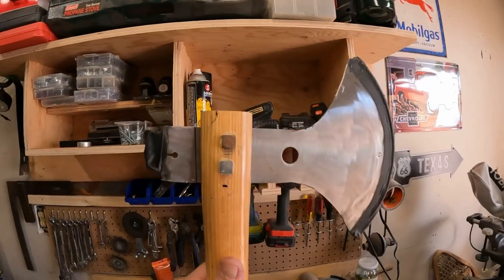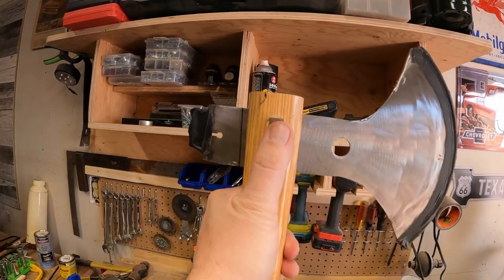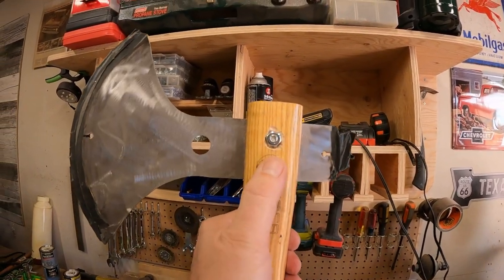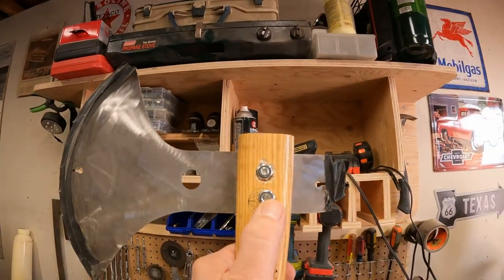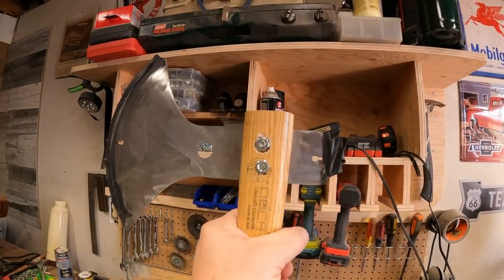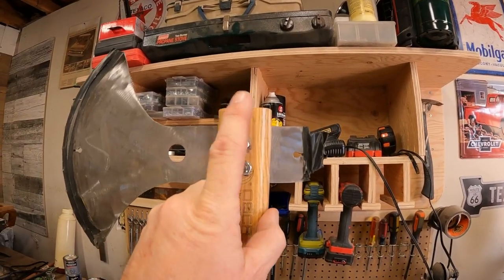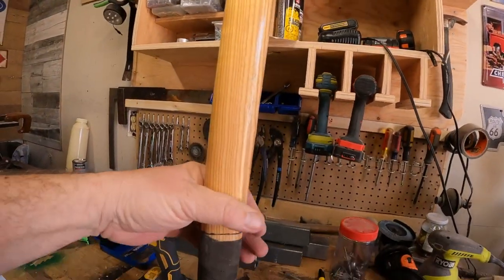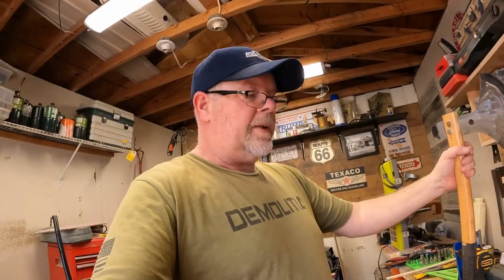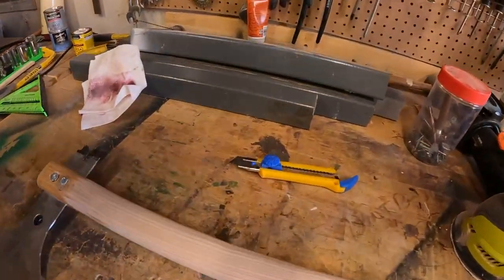What we're going to do now is fix the top of this, take the finish off, and take the tape off. That's going to require sanding — my least favorite thing. I'll get back to you with a progress report.